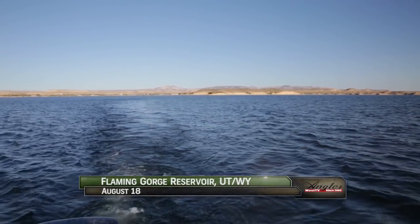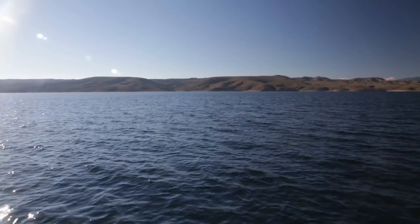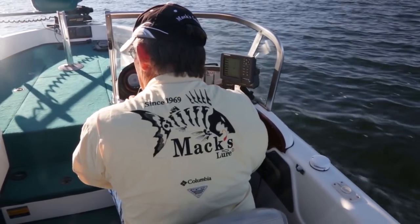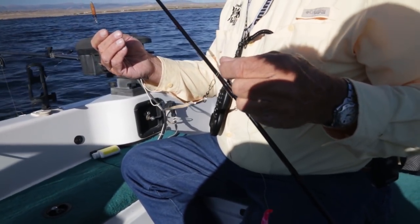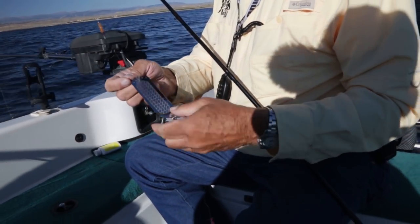Flaming Gorge Reservoir is large enough to cover big chunks of both Wyoming and Utah and large enough to hold excellent populations of trophy kokanee. Today we're going to learn all we can from Max Luer Pro Staffer Mike Hall. To start with, this is the rig we're going to use. We've got a scent chamber in line in front of the Dodger so it doesn't restrict any of the action off of the Dodger.